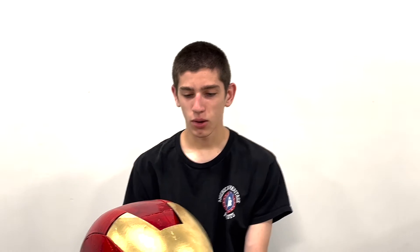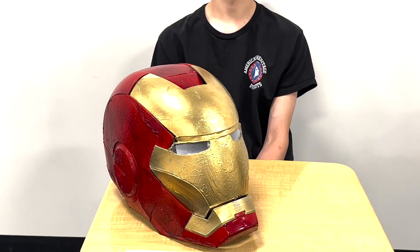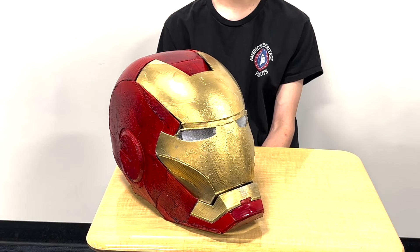My name is Kaden Dawson. What gave you the idea to do this project? I watched Iron Man 1 and was just like, oh, I like that. And there was another kid making Iron Man helmets, so I wanted to make one as well.